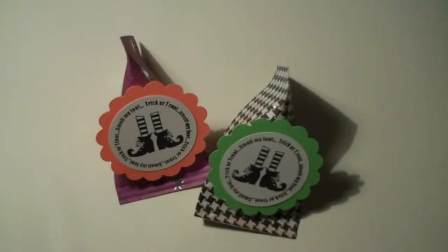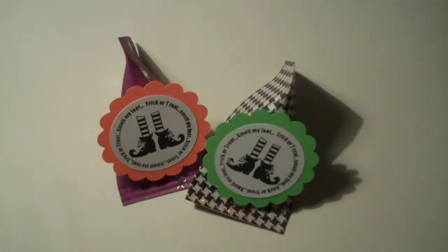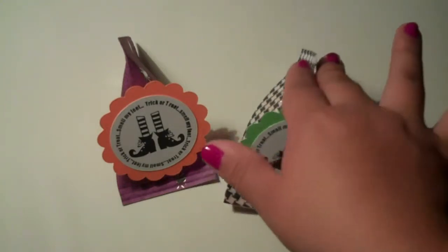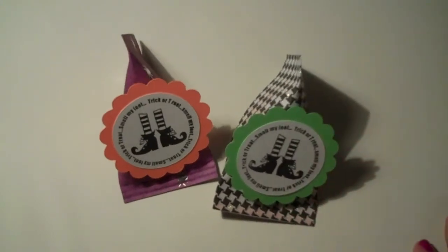Hi everyone, this is Alma. I hope you all had a great Labor Day — we did. We got to celebrate our son's sixth birthday. To kind of get me back into the swing of doing things again, since I've been a little lazy this past week, I wanted to give a go at the sour cream containers that I had seen people make on the message board. I used a video tutorial from Okie and I just got addicted.